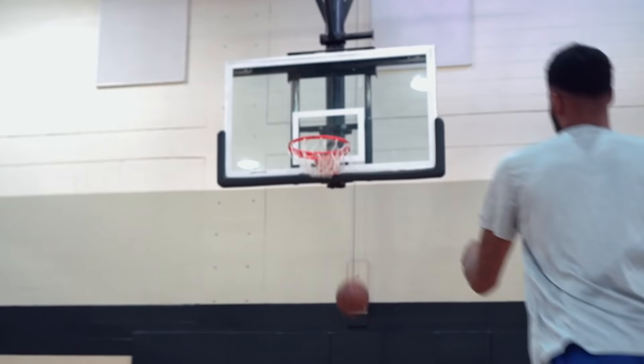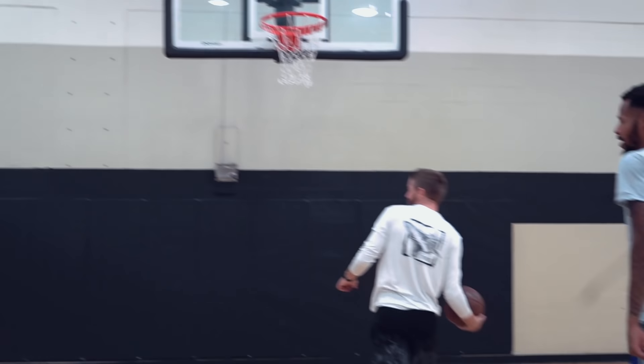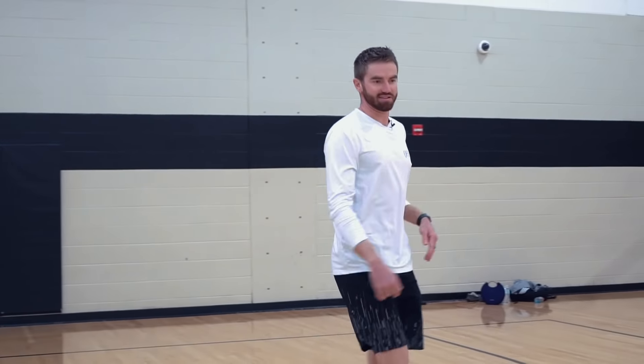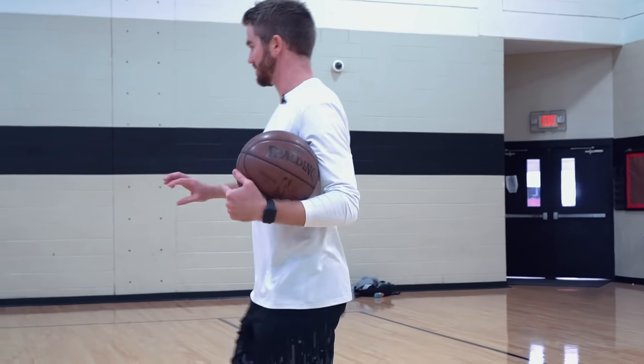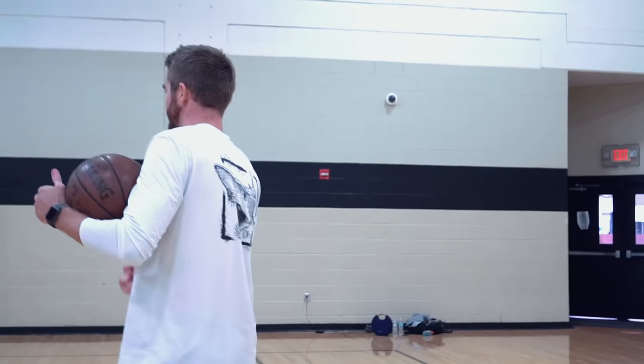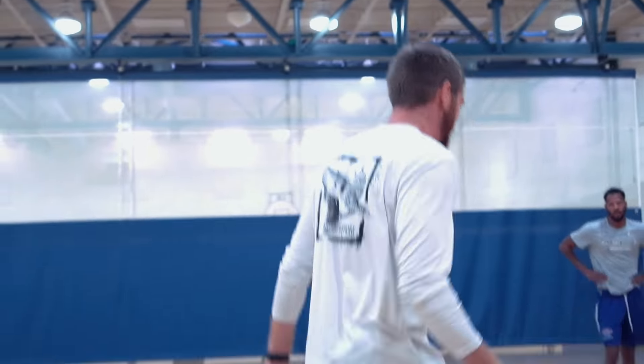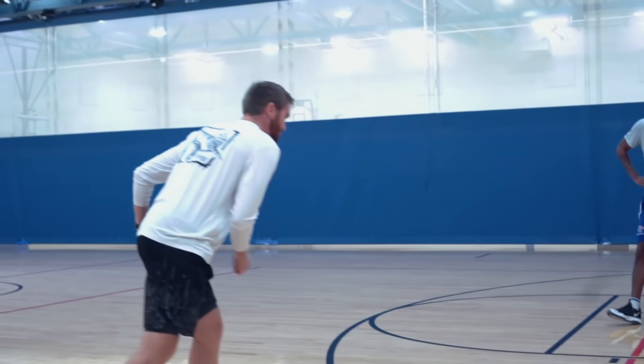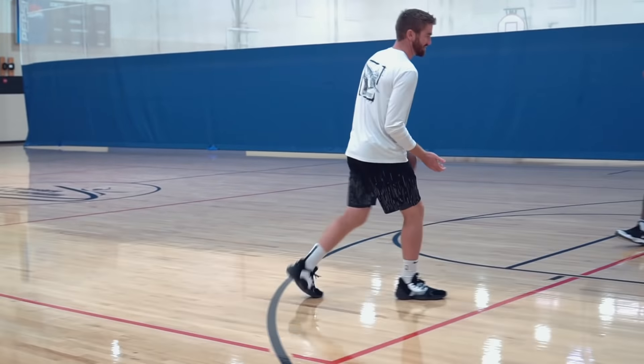How you guys feeling? Need some more warm-up stuff? Let's do some semi-transition stuff today. I want to work this one movement and just hit counters off of it. So coming in, all we're doing is a change of speed. You're here with your right hand, standing up big and tall, we're exploding low towards the middle.